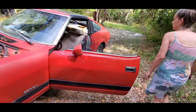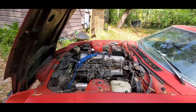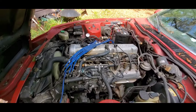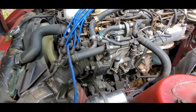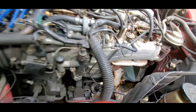She's gonna fire it up. Look at that — runs like a sewing machine! Very nice. Look at how nice that car is — clean and original.